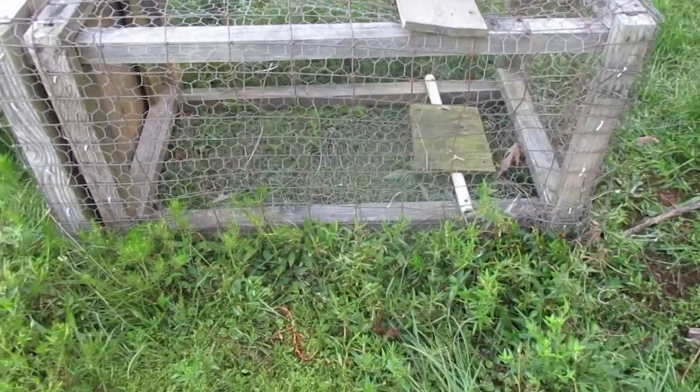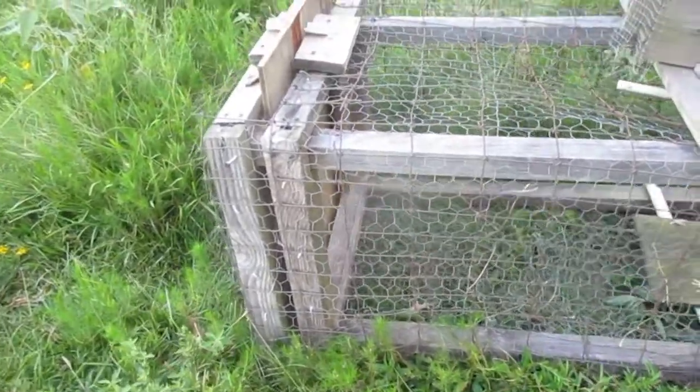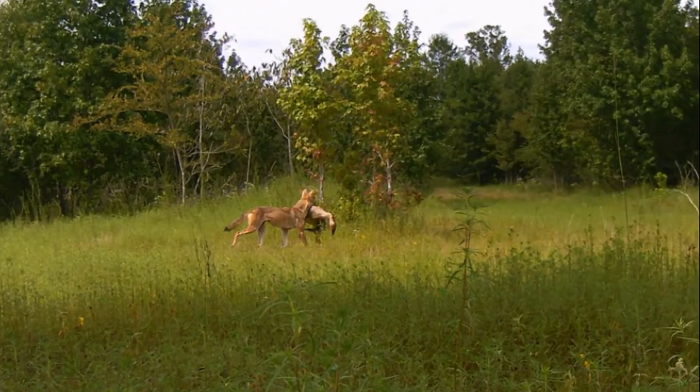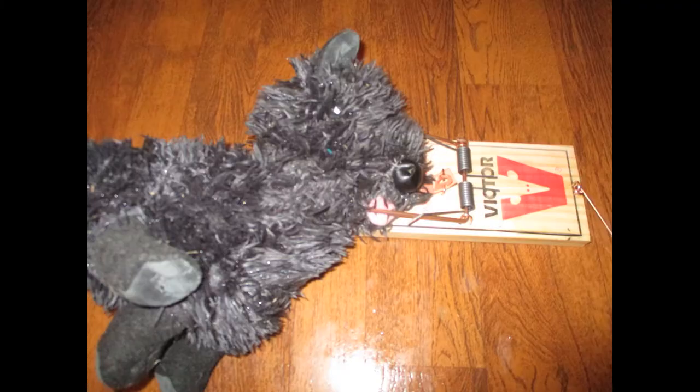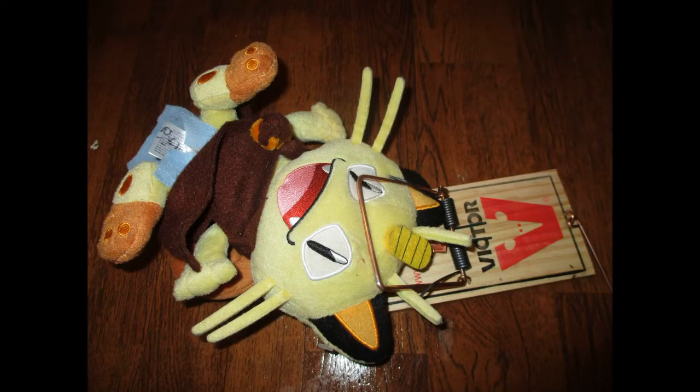Humane traps are the best. Even if you're so mad at whatever animal you want to trap that you don't care if it gets hurt, there's always the possibility of some innocent animal, somebody's loved pet, or a person getting caught in the trap.